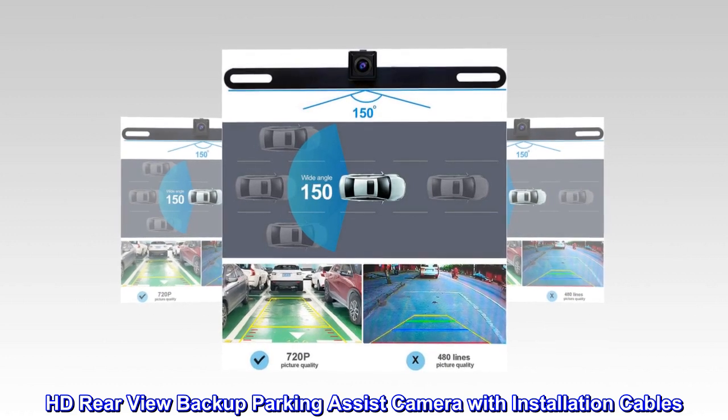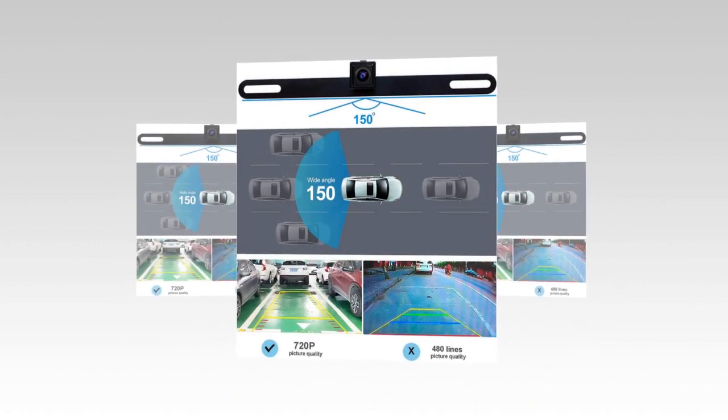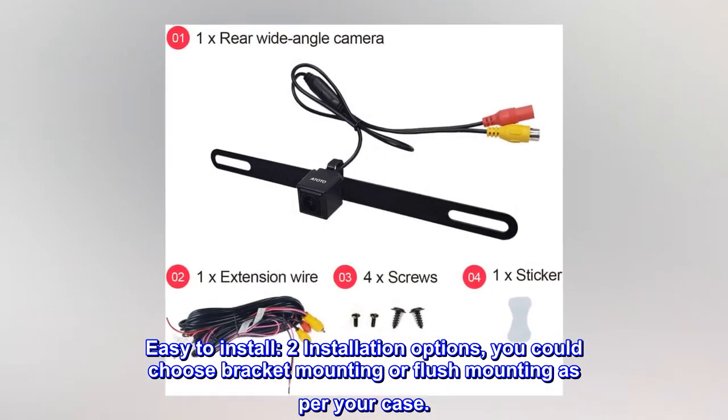HD rear-view backup parking assist camera with installation cables. Easy to install. Two installation options: you could choose bracket mounting or flush mounting as per your case.